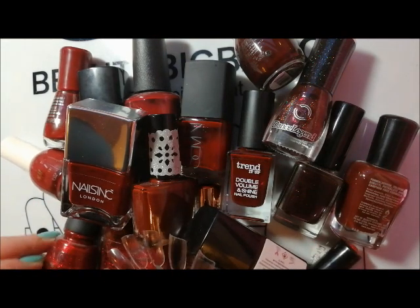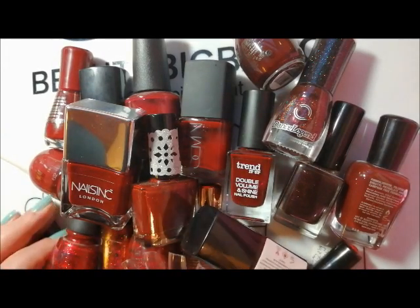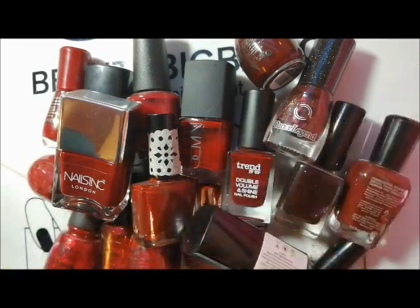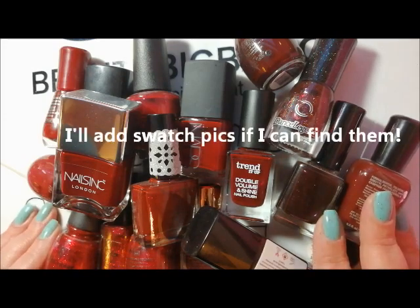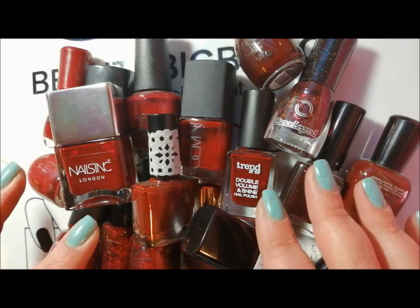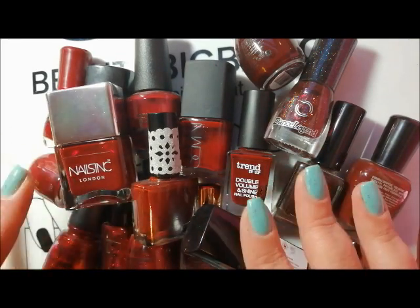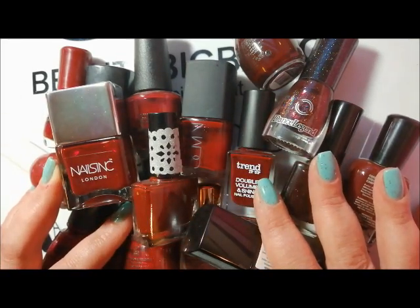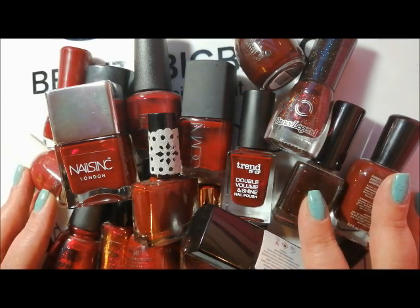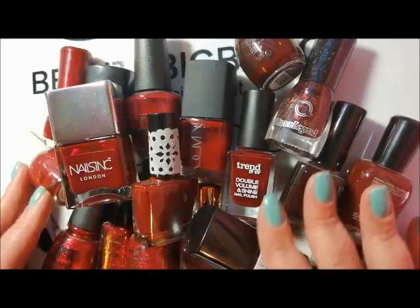Coming up to autumn/fall, I'm going to be de-stashing more of my darker colors, starting with my dark reds. I've got quite a few of them — some creams, some glittery deeper reds, and some really dark holographic type reds. I'm going to separate them into deep morello cherry reds, oxblood reds, and other different finishes. I've got 18 of them — let's see how many I de-stash.